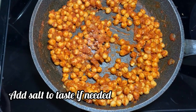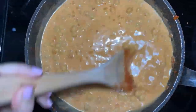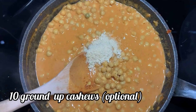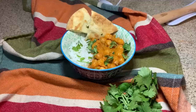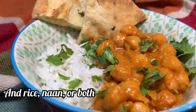Then you can add salt if it's not already in your spice blend, and one can of full fat coconut milk. Mix that all in together and cook it for about 10 minutes. You can add a little bit of hot chili powder if you like it spicier, and 10 ground up cashews — it gives it a really nice creamy taste. Then serve with fresh cilantro and rice or naan.